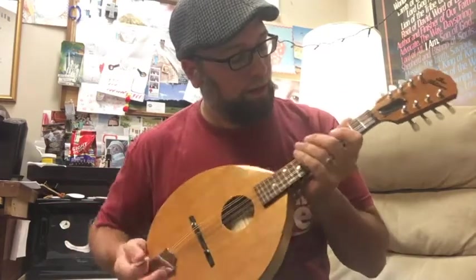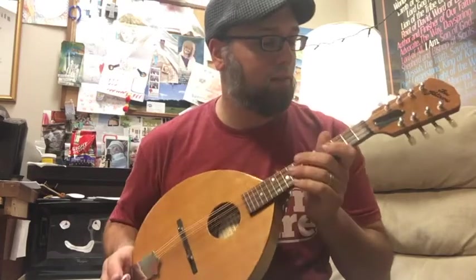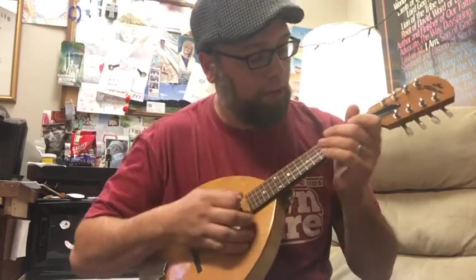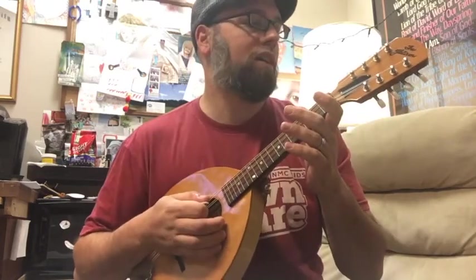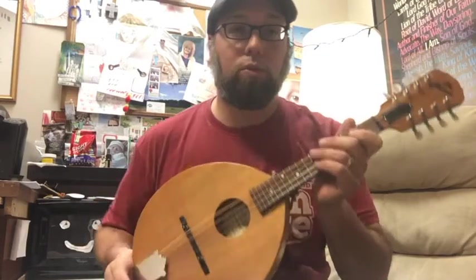There you go. It's cool, it's a nice little thing. It's loud, and it sounds really pretty. I've had to get used to the flat fretboard, but it's cool — I like it.